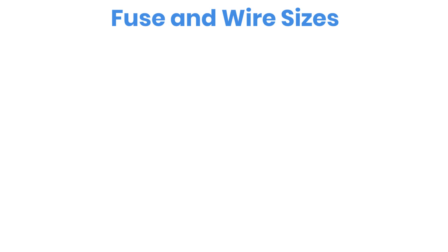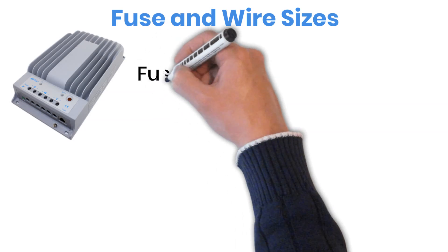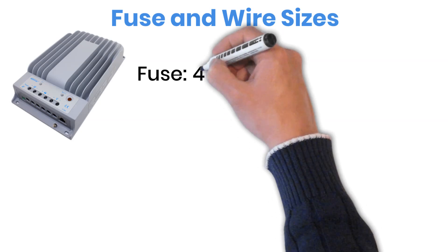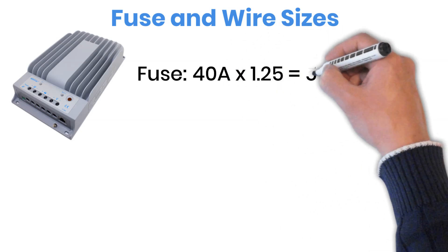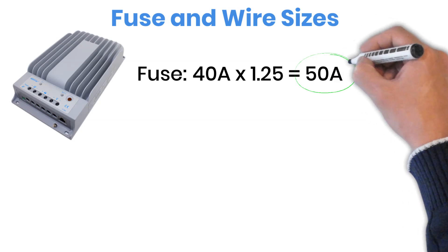Let's say you're using a 40-amp charge controller. Usually, the manufacturer's manual will tell you the right fuse size. But if it doesn't, here's how you can easily calculate it yourself. Start with the controller's current rating — that's 40 amps — and then add 25% extra as a safety margin. We do this so the fuse doesn't run at full capacity all the time. So, 40 amps times 1.25 equals 50 amps. That means you should use a 50-amp fuse for this setup.